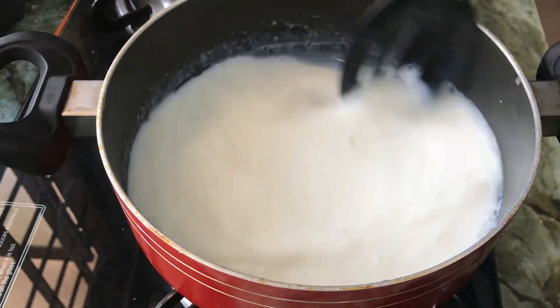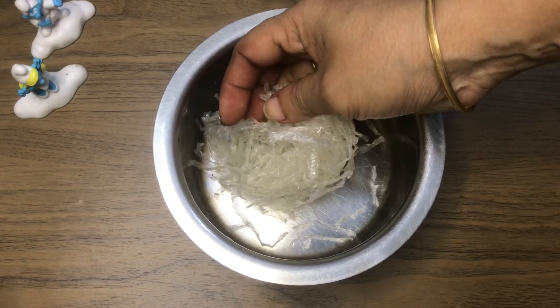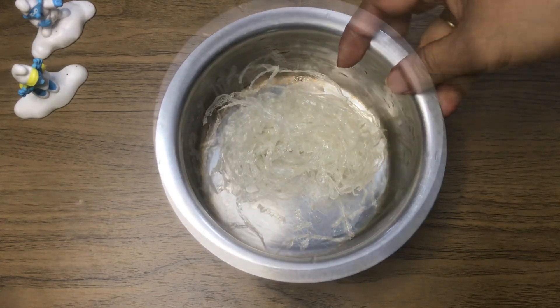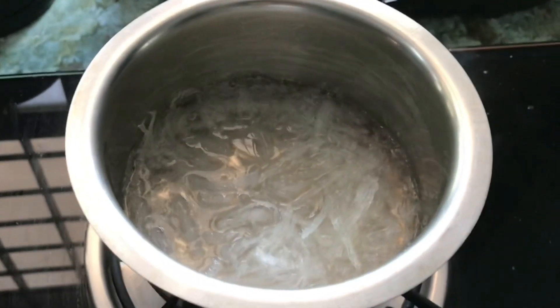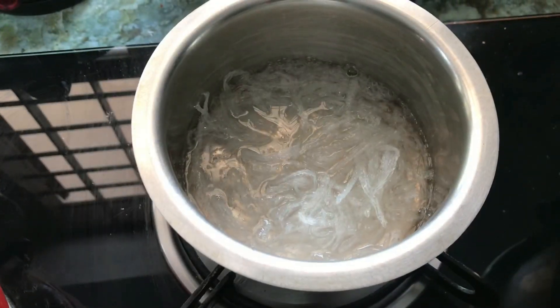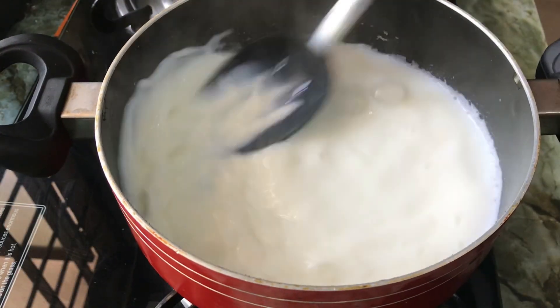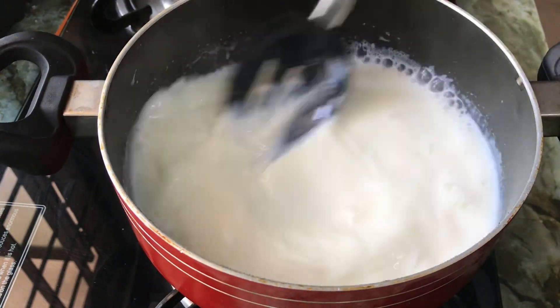We will melt it in the same way. Let's get 10g China grass — I am going to put 10g China grass in. We will melt in the same way.